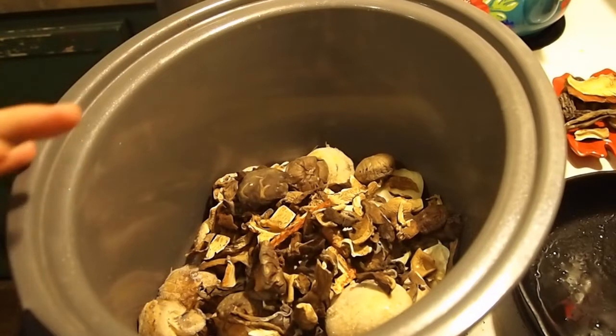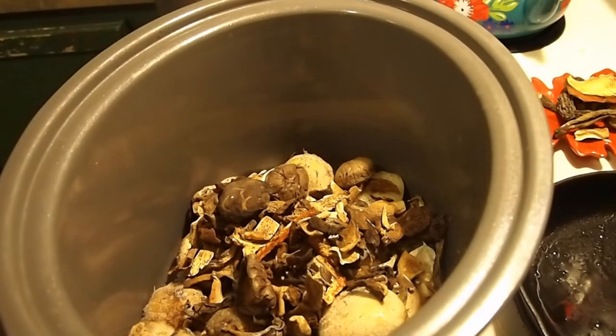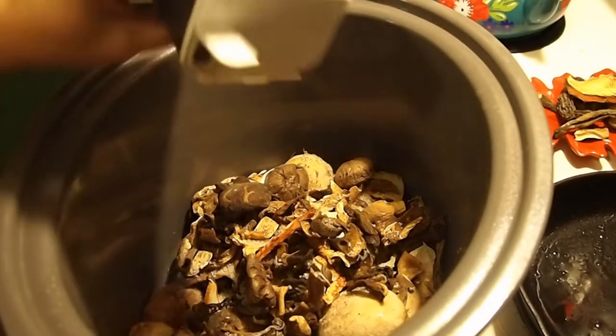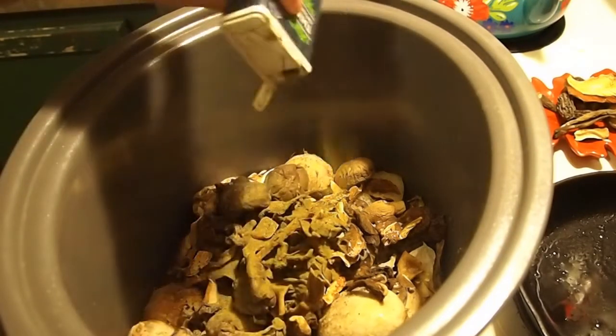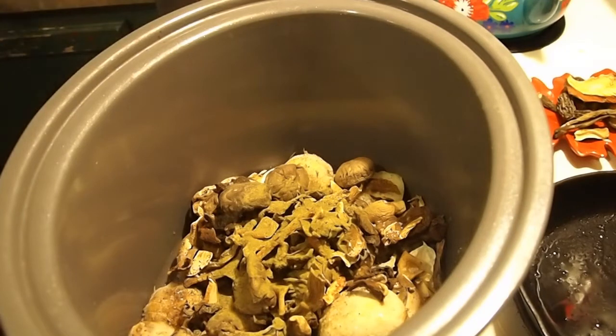I'm going to keep it pretty basic on the seasonings because I want the mushrooms to shine — that is the main event. I am going to add a little bit of celery seed, and of course I added the onion and garlic because they go amazing with mushrooms. Some salt — make sure if you're going to can, you use non-iodized salt. We're going to do pepper — a healthy dose of that — and then some thyme. Thyme and mushrooms go great together.